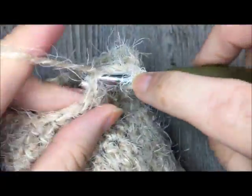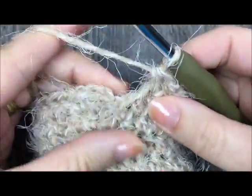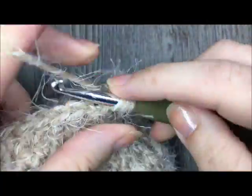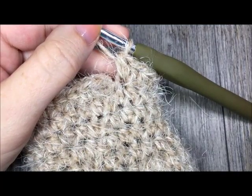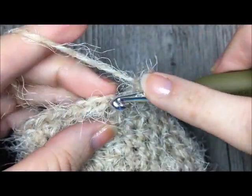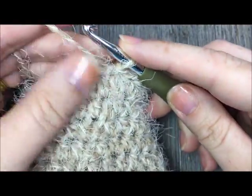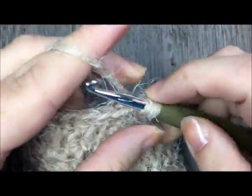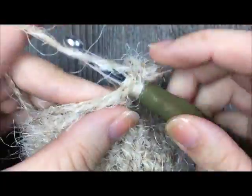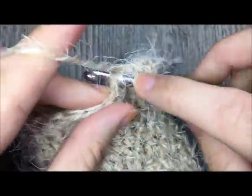Work two half double crochet stitches in that final stitch. This starts to widen the mitten a little, making it more comfortable and giving the thumb a bit more space. Join with a slip stitch. For round seven, repeat: half double crochet in each stitch all the way around to the very last stitch, then work two half double crochet stitches in that final stitch for a total of 27 stitches in this round.